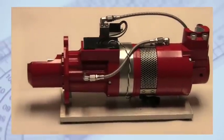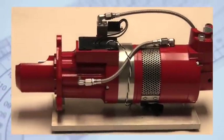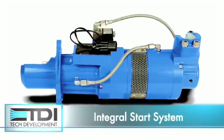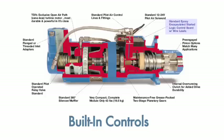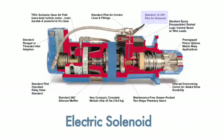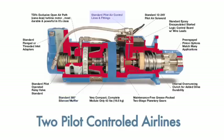Turbo Start 2's intelligence is only half the story, because Turbo Start 2 is not just a starter — it's a complete integral start system that includes the starter, built-in controls, flow-matched relay valve, electric solenoid, muffler, two pilot control airlines, and a simple plug-in interface to your controls.